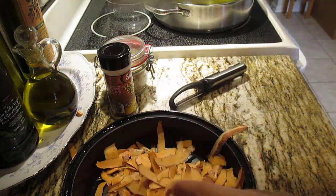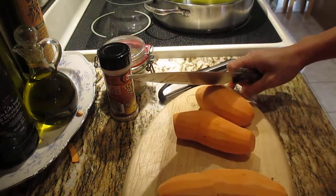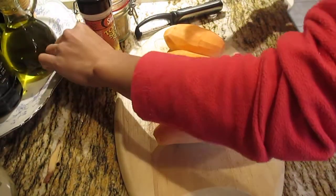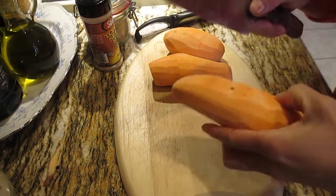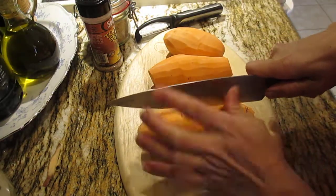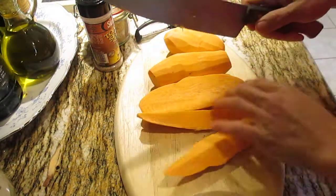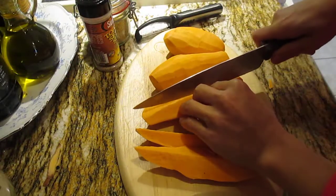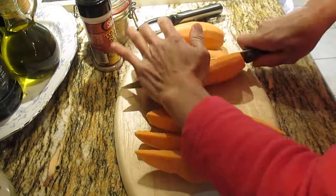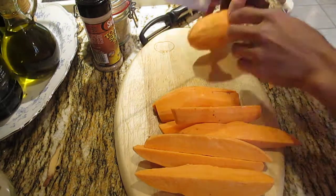Okay guys, we are done cleaning up. Set it aside. Now we're going to cut, so please be careful with your fingers when you cut food in the kitchen. Let's start cutting. Just like that — look at that, it's so good. Be careful with your fingers please when you're cutting like this.